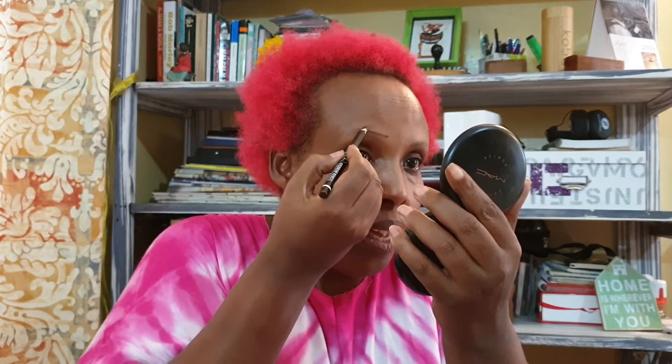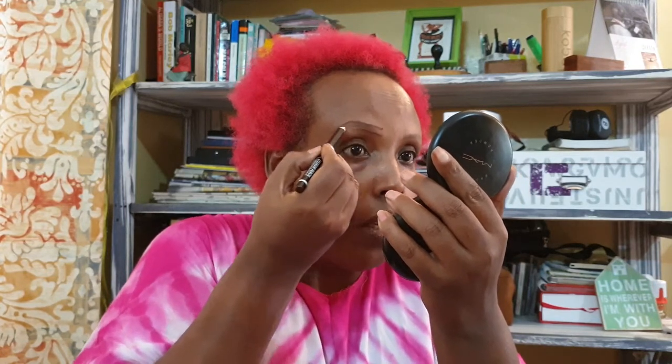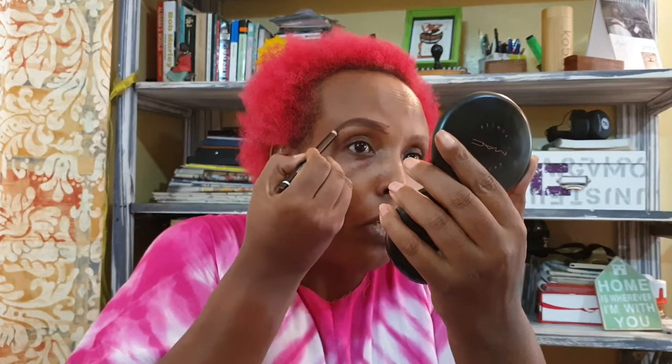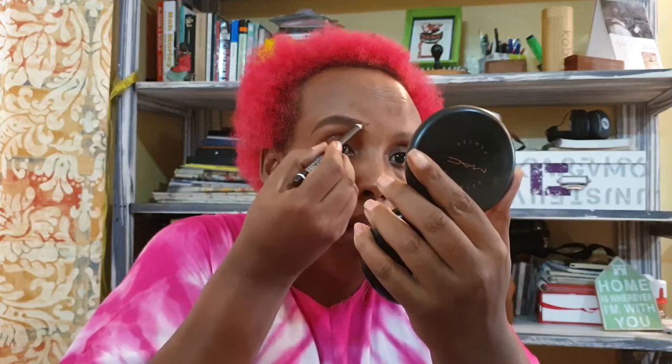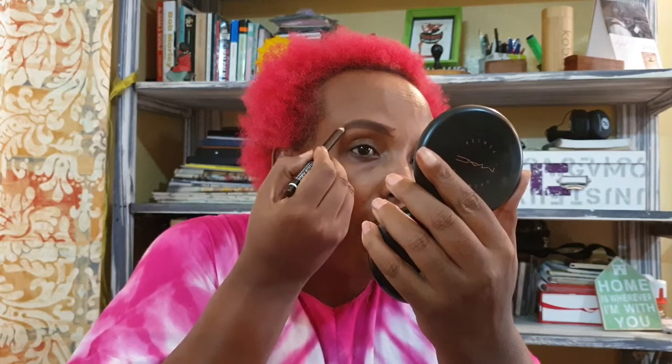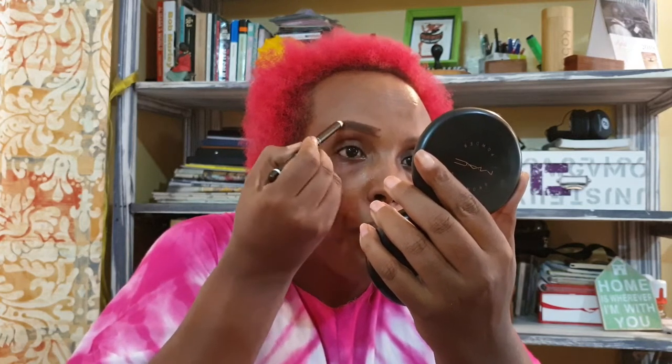That's how I do my eyebrows, and then I fill in. That's how I fill my eyebrow. Don't worry — even if it goes out of your eyebrow line, you still have concealer to conceal it. You can see I'm not pressing a lot.